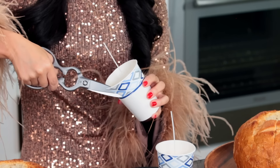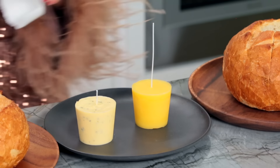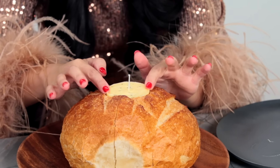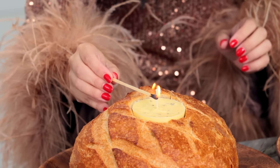I took the butter candles out of the fridge and got everything ready — we've got our two loaves. Now we just have to peel off the paper cup. I need a little help to start, so I'm just going to cut the side and then peel it off. Look at that, it's so cute! Then do the same thing with the clarified butter candle. You can really see the difference — the clarified butter looks more like a beeswax candle. Now the softened butter is going into the bread bowl, and the clarified butter too — there you have it!